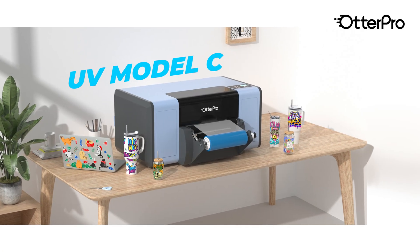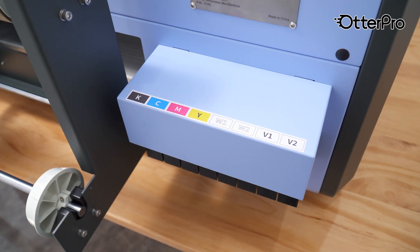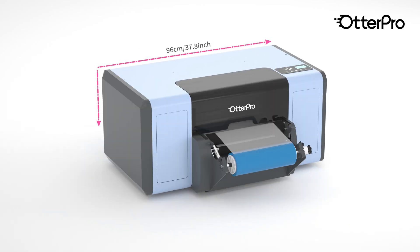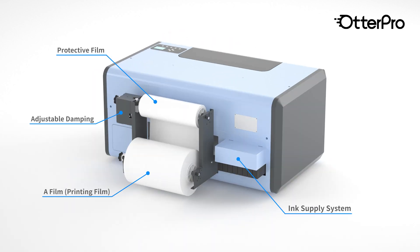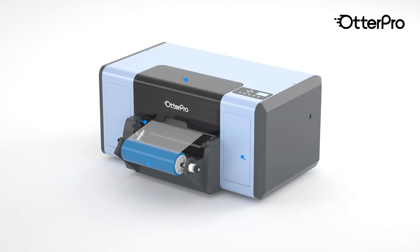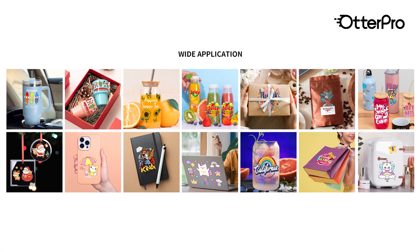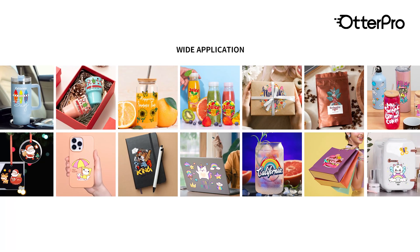The Model C30 is a stand-free desktop UV DTF printer with a maximum print width of 30 centimeters. It is a technology that prints directly on a film and cures with UV light, then laminates with B film, creating permanent stickers. These stickers can be applied to hard surfaces like wood, glass, metal, ceramic, paper, acrylic, and even plastics.